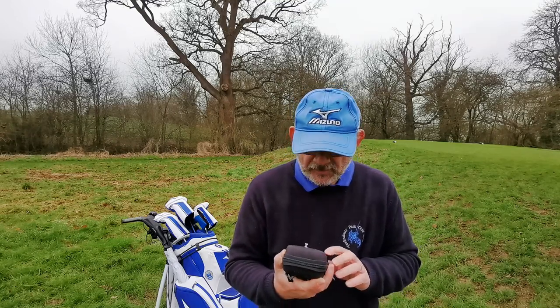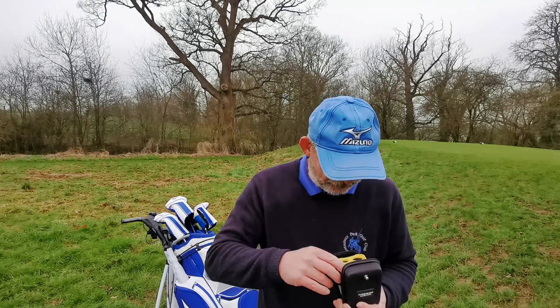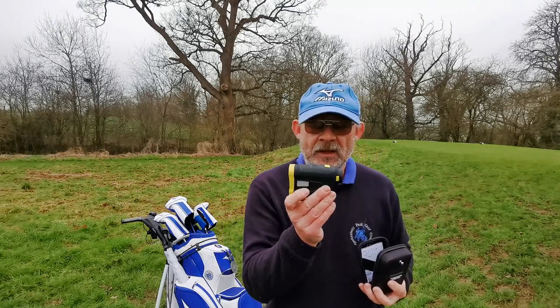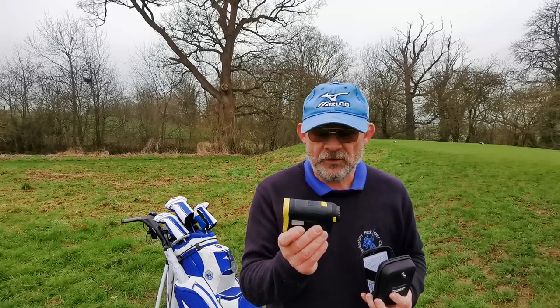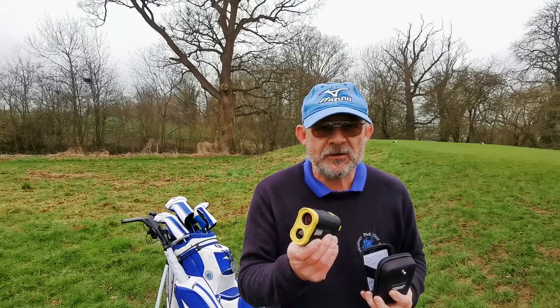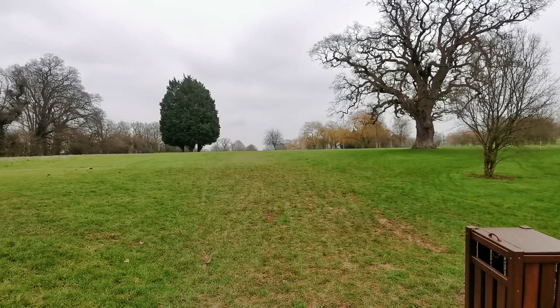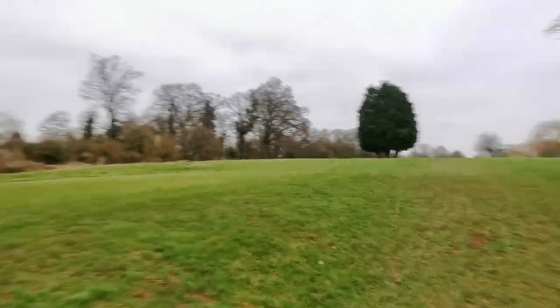Now I've just bought with my own money the Decathlon Innesys 900. This cost £129.99 online, delivered in about 48 hours. And it looks like this — Golf Sidekick approved. There is an issue with this: line of sight. From here, can you see the two bunkers down the right-hand side and measure off with a laser? Well, no, you can't.